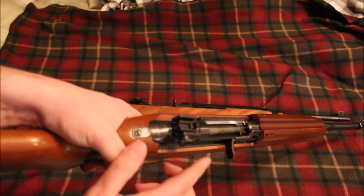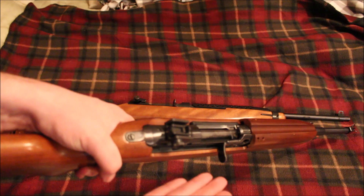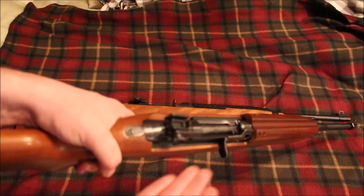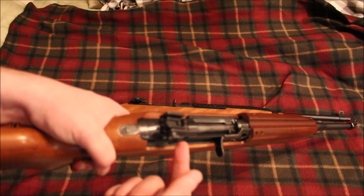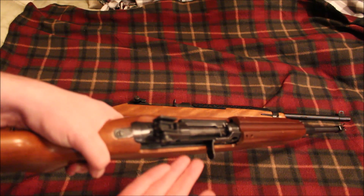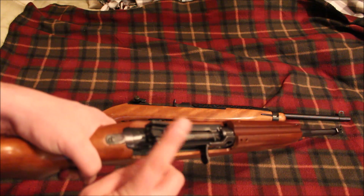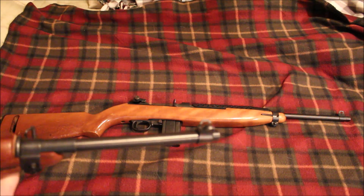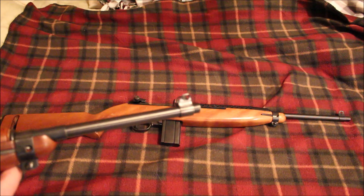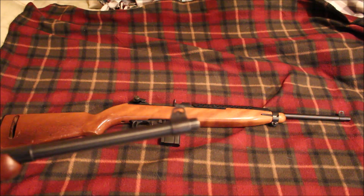The sights are different — actually both sights are different. The original sight that came with this rifle was a Williams leaf sight, which I didn't like. I replaced it with a Ken sight, which is a little more close to what an actual M1 carbine sight is, but this is still an aftermarket sight. I don't really know what the original sight would have been on this rifle. On the front sight, it does resemble an M1 carbine sight but is a little bit different in the profile of the wings and the little windows on the sides.